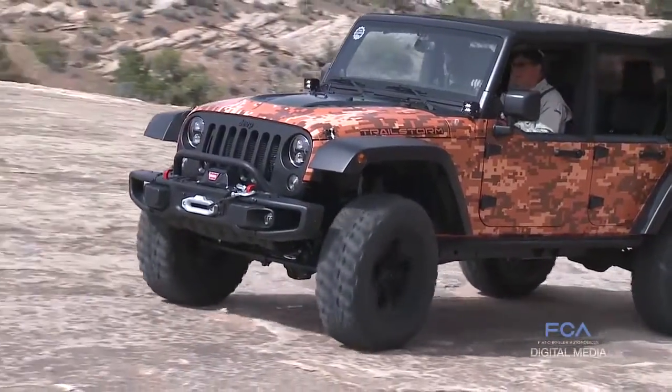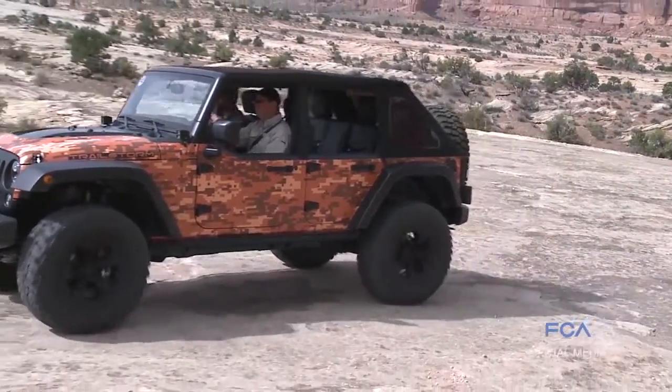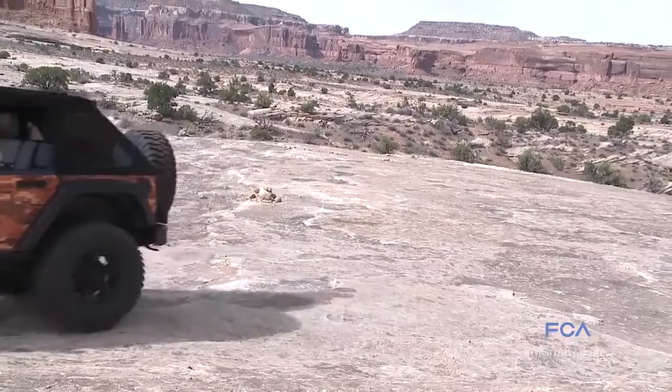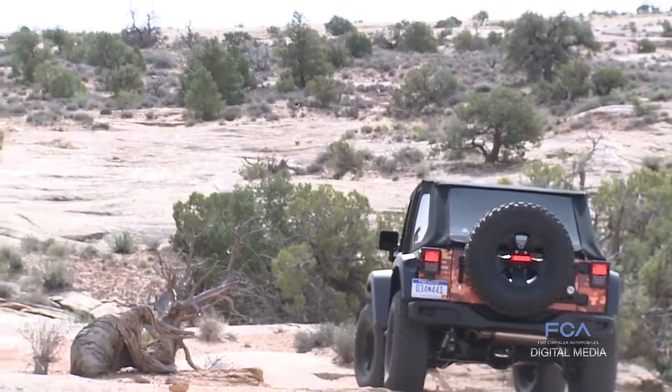Our whole real reason for taking a stock four-door Wrangler — a Sport four-door Wrangler — and putting all of these Mopar accessories on it is to show you what's capable of building in your garage if you want to. Piece at a time, one upgrade at a time as you want to, and with all these products together you can build this Trail Store Edition Wrangler.